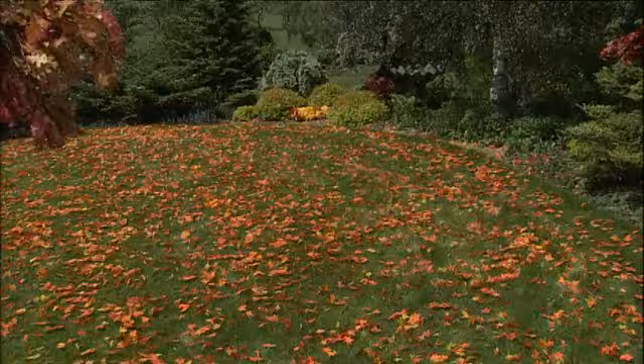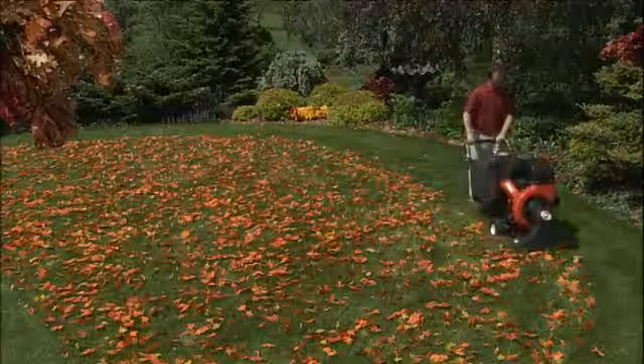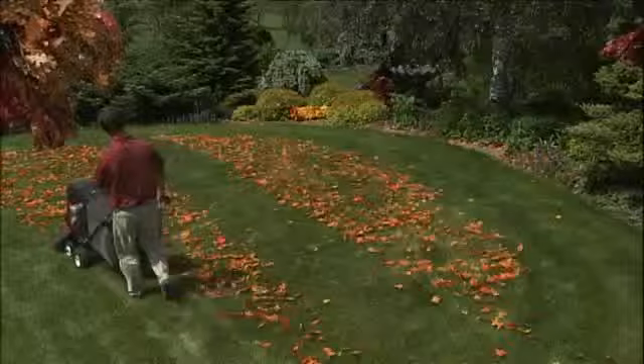Because of its power, the DR Leaf & Lawn Vacuum pulls up leaves, grass clippings, twigs, and other yard debris better than any other walk-behind lawn vacuum. It manages deep piles of leaves easily, making a clean sweep on the very first pass.